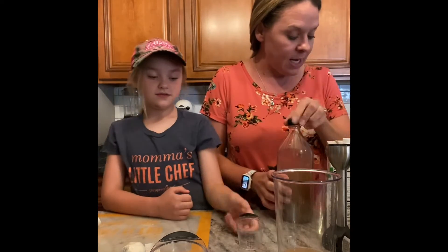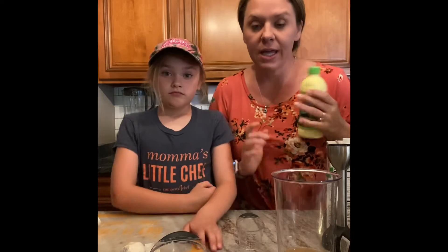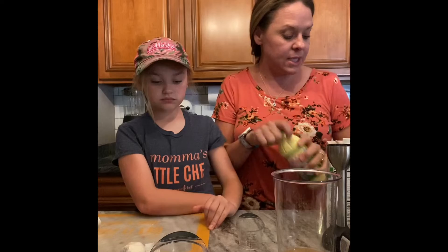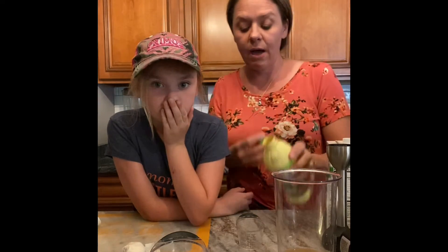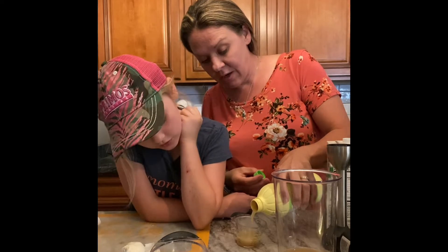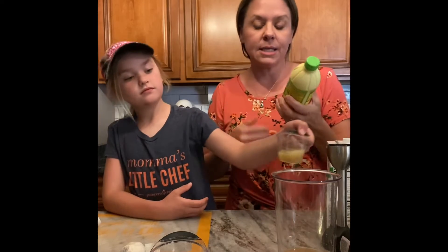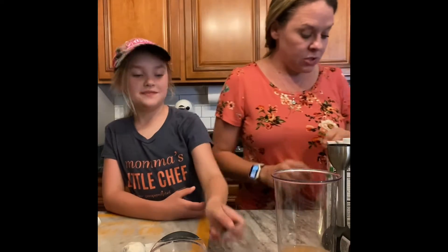Now we're going to cheat a little — you can juice your own limes, but I love this bottled key lime juice and we're going to use it today because it's super easy. We need two tablespoons here as well. You can also juice limes using our zester or a juicer, but sometimes we just want to take a shortcut.